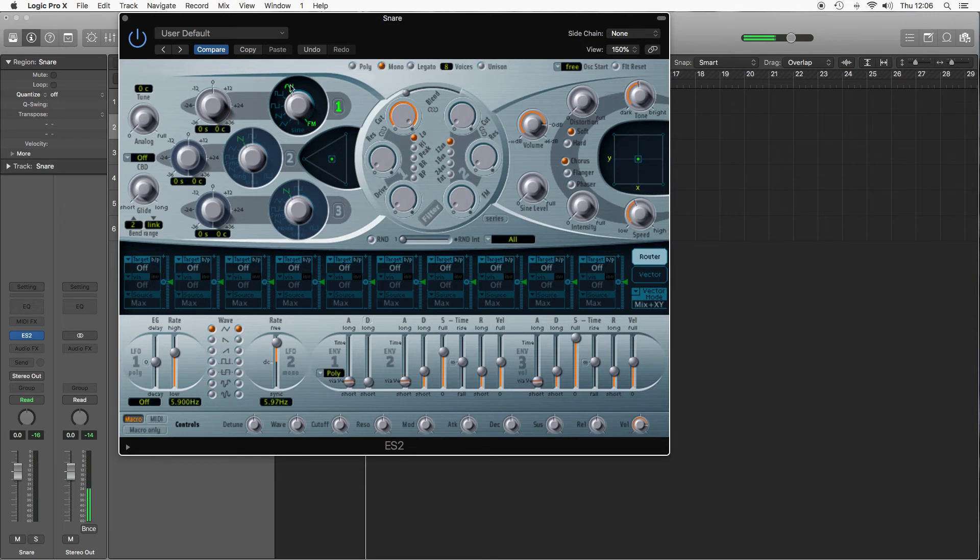Now if you think about the snare drum, you've got two parts of the sound: you've got the drum itself, which will be like the kick, and then you've also got the snare wires rattling underneath. For that I'm going to use noise, which gives a kind of percussive sound to it. And I'm going to blend it roughly 50-50.